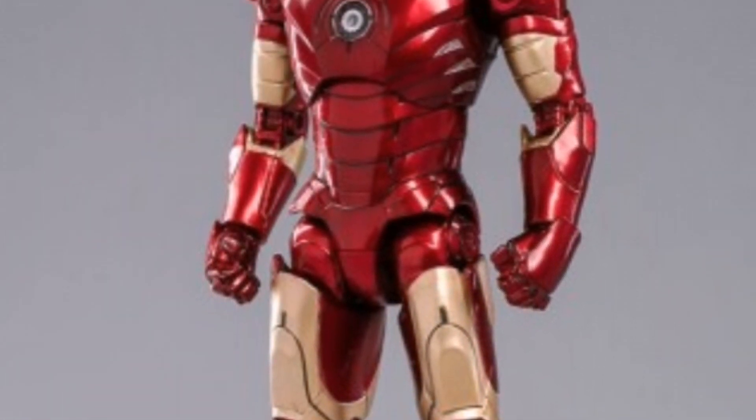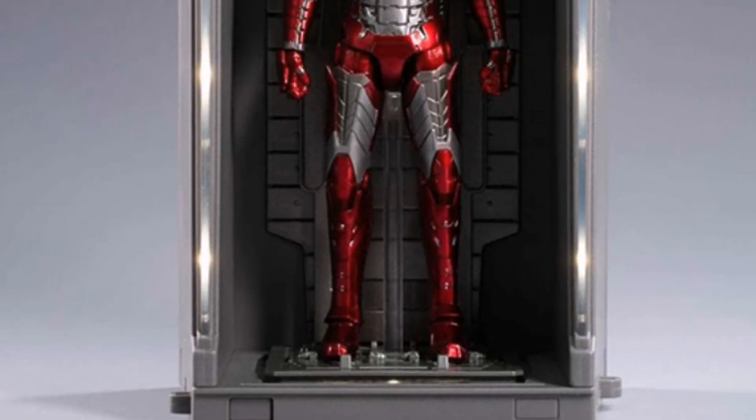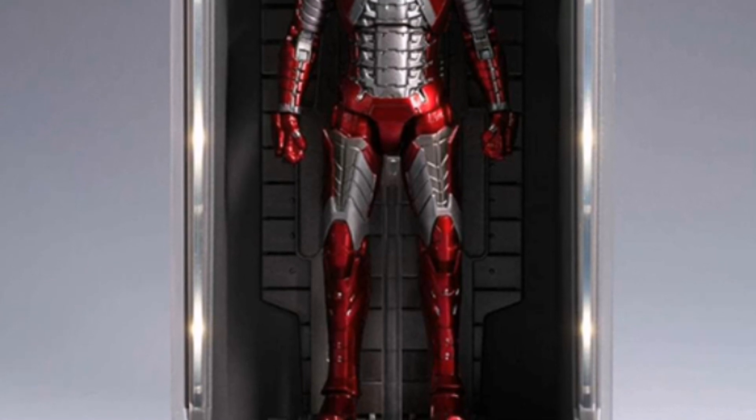The Mark III, which I have also reviewed recently, is a very nice figure. Compared with the Mark 85, this Mark III is way much more detailed and much better in sculpt.